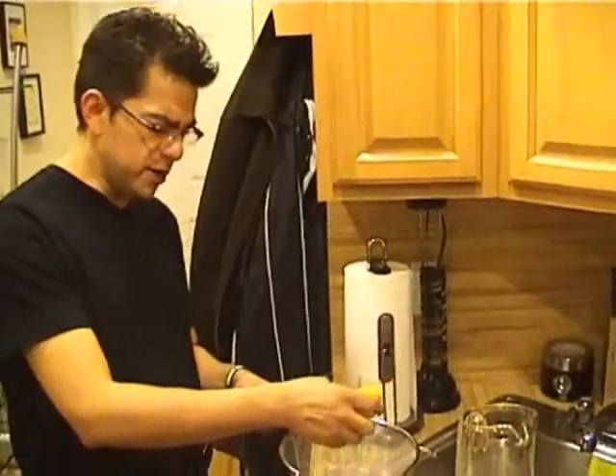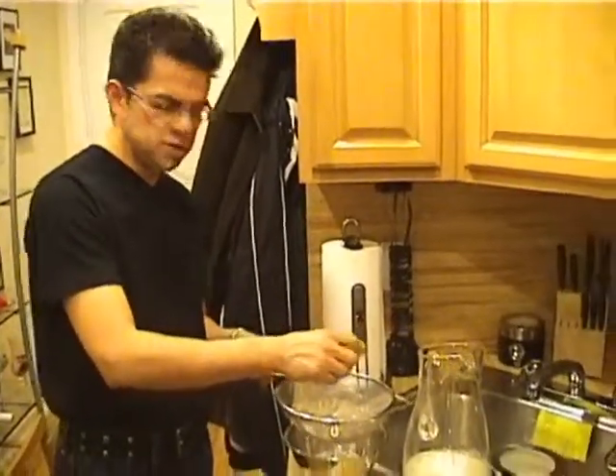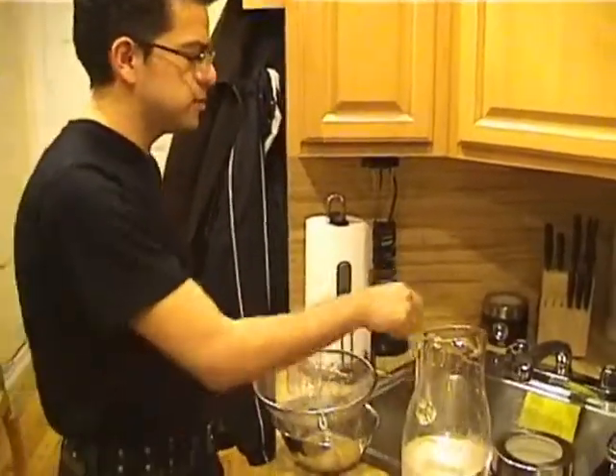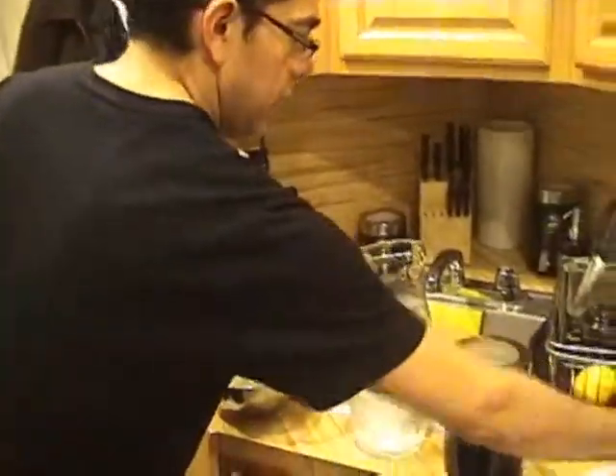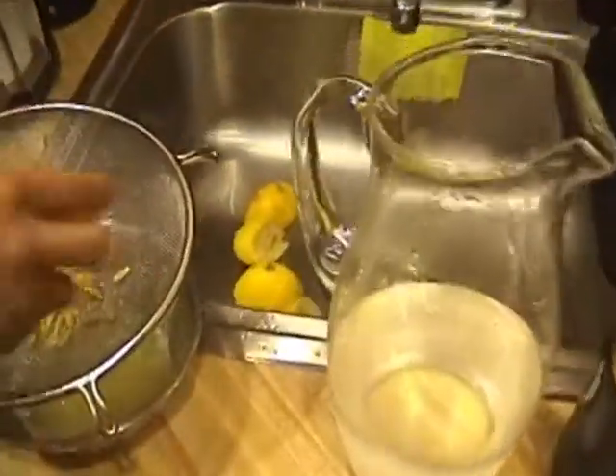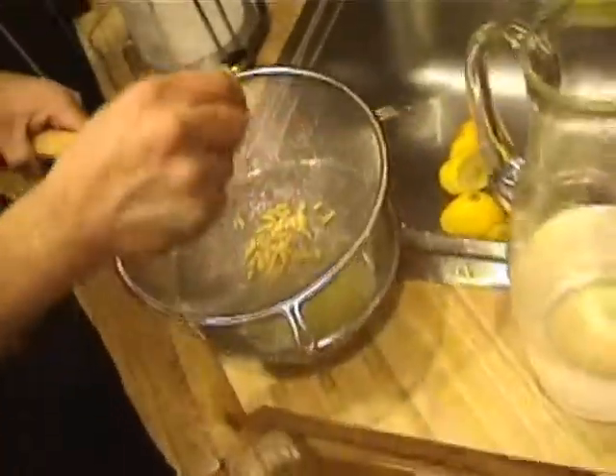I don't know if I told you what you need, but it's just very simple. It's just lemons, water, a little bit of cranberry juice just to put a little bit of color to the drink. And I personally love to use brown sugar when I sweeten my stuff. So that's it.